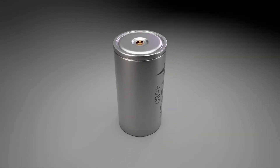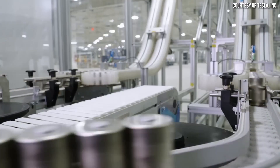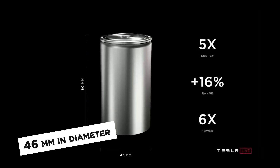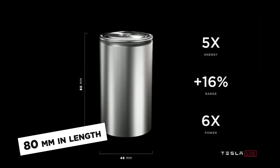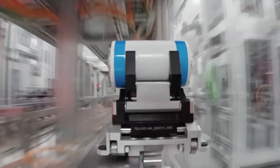The Cybercell is a twist on Tesla's existing 4,680 cell design. The name may sound technical, but it's named after its dimensions: 46 mm in diameter by 80 mm in length. However, just knowing the size doesn't tell us much about how well it performs.